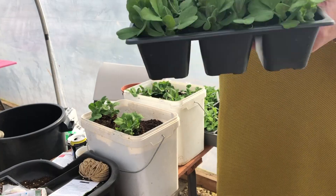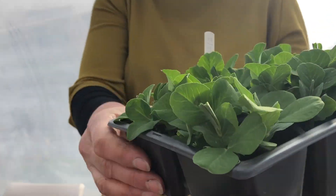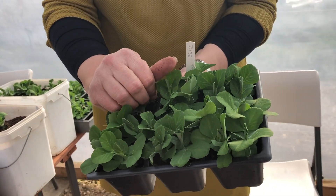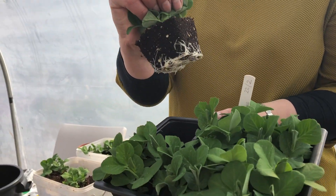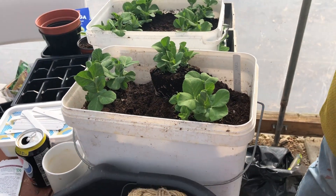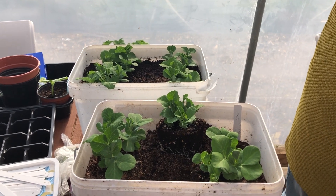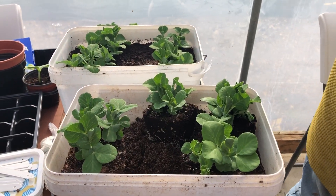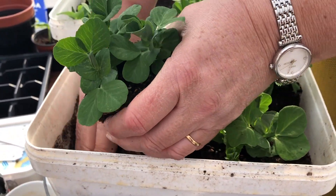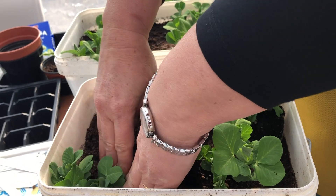I've put two out already. I'm going to just squeeze the bottom - that's the technical phrase - and gently look at the roots. Look at the roots on that - that's a good healthy plant. I've got four here and all I'm going to use is God's best tools. Push it in firmly - they do like to be in a firm bed.